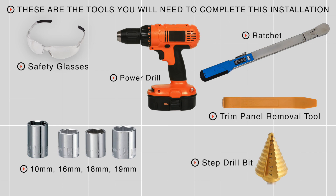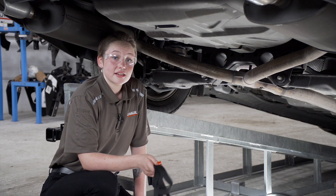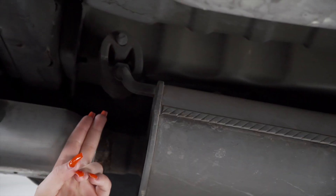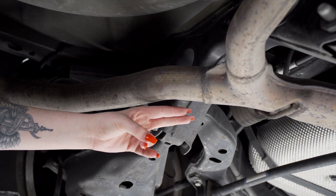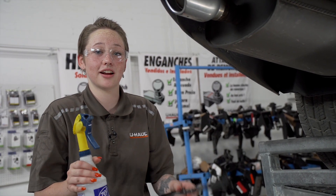You'll need the tools seen here to complete your installation. First, we're going to lower the exhaust. Before lowering the exhaust, we're going to support it with a strap. This is held up by three rubber hangers. I'm going to remove the hangers using soapy water and exhaust pliers.